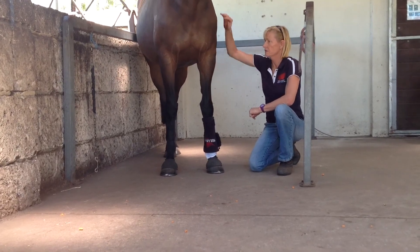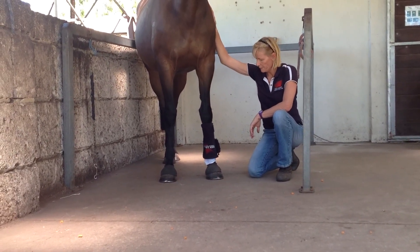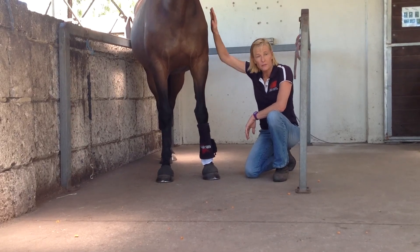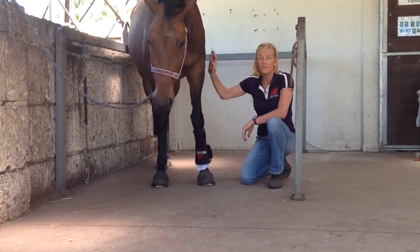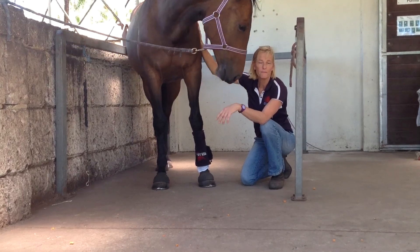They're becoming sound much, much faster than they normally would. For more information on the uses of the premium therapy pad, please go to our website at www.redlighttherapykids.com, or email me at info@redlighttherapykids.com. Thank you.